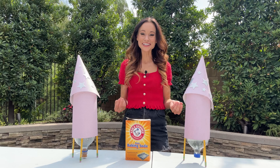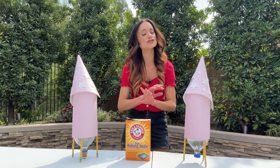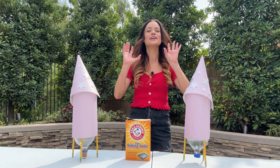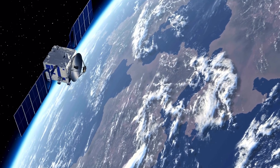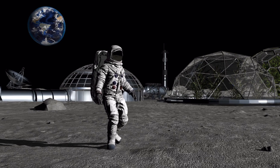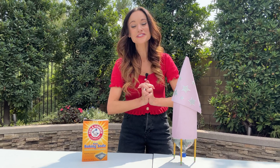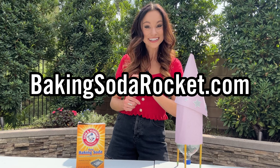Thank you so much for launching baking soda rockets with me today. I am so excited to see families and students across the country create and decorate their own baking soda rockets, launching their dreams sky high. The space industry is more exciting today than ever before in history, and we need the next generation of scientists and engineers to help propel us into this new era of space exploration. Make sure you join us on October 10th for Baking Soda Rocket Day. Learn more at bakingsodarocket.com.